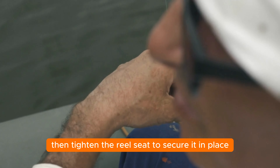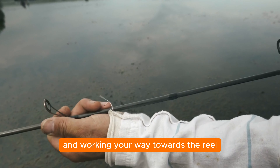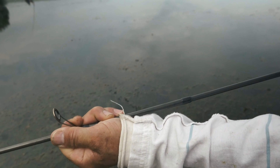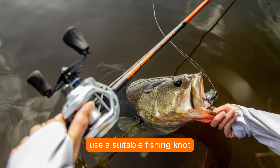Step three: set up your fishing rod. Begin by attaching the reel to the rod — align the reel's foot with the reel seat, then tighten to secure it. Thread the fishing line through the rod's guides, starting from the tip and working toward the reel. For spinning reels, open the bail; for baitcasting reels, engage the spool release to allow the line to pass through smoothly. Properly setting up your rod ensures you're ready to cast and reel in those bass with ease.